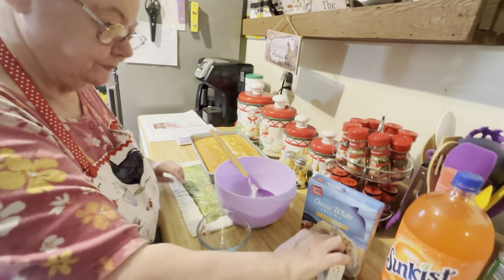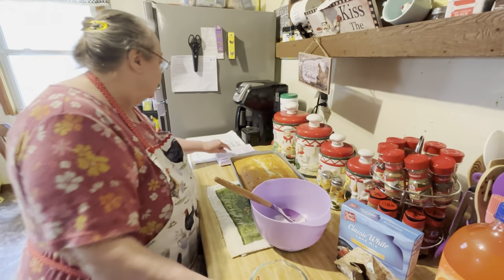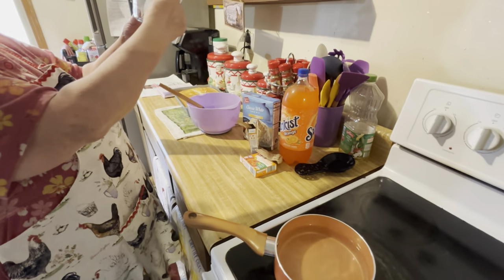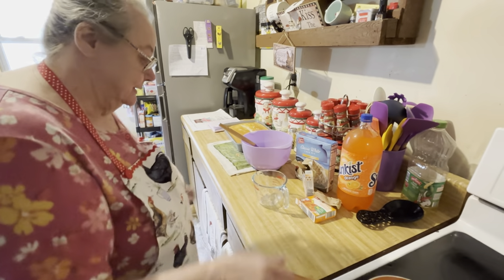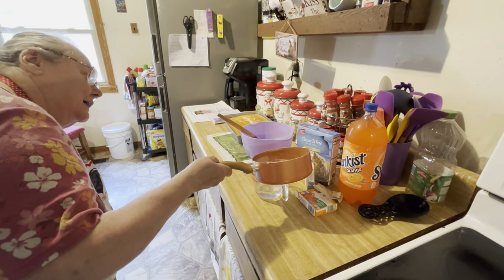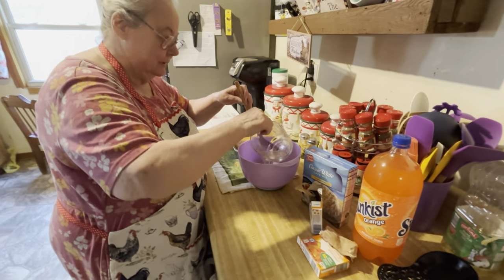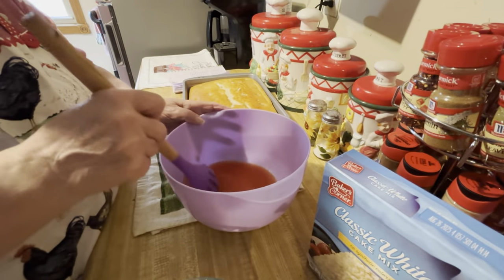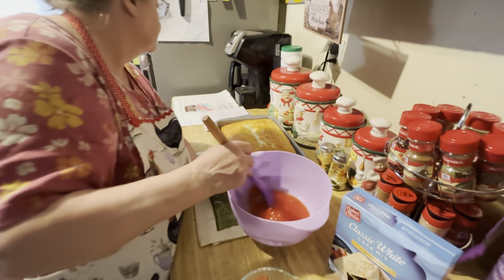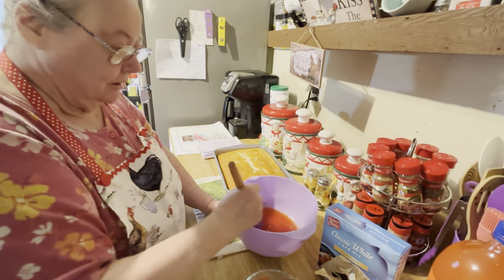Put it in here and make the jello. At least one full pack, then maybe like a quarter of another pack. It says to use three-fourths cup of boiling water. Pour that in, stir it until it all dissolves. Then you add three-fourths cup of the orange pop. You keep stirring until it dissolves.